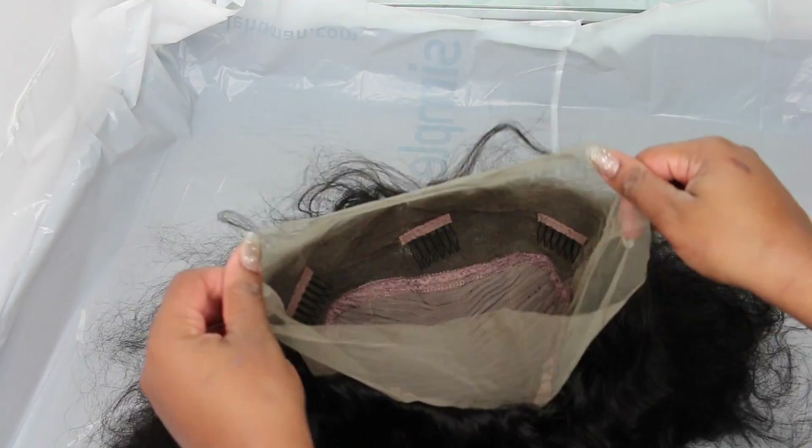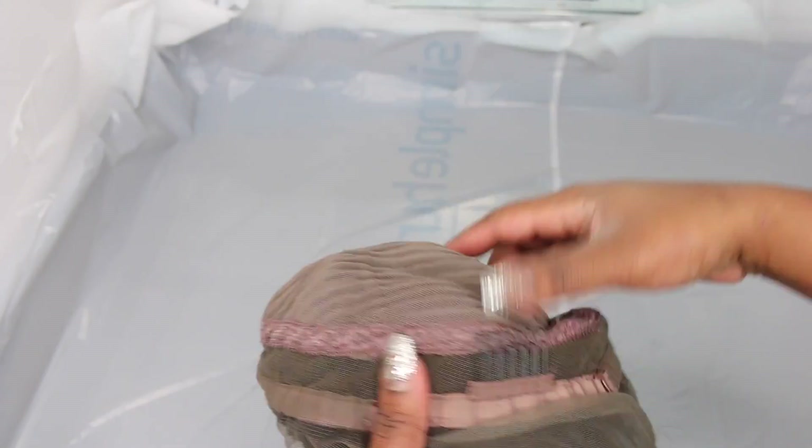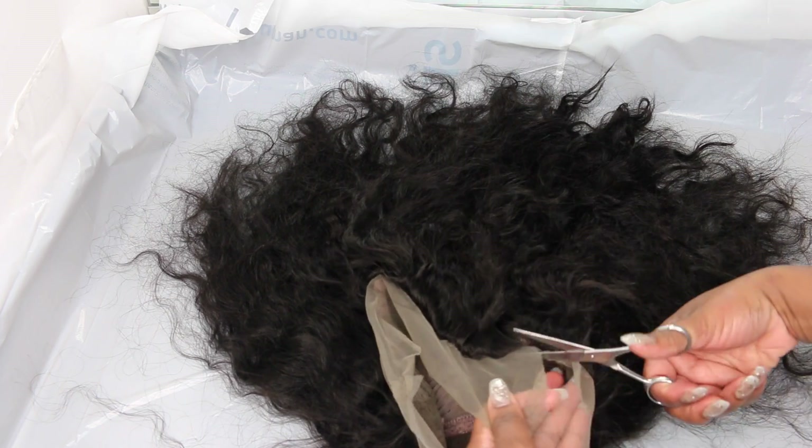I'm going to start out by just brushing out the hair so you guys can see the gorgeous natural texture of it. When you brush it out with no product, it gets nice and fluffy. This is a 360 lace wig with three combs in the front, one in the back, and adjustable straps. You get more than enough parting space and it is just nicely constructed — no complaints at all. It's slightly pre-plucked and you also have some gorgeous baby hair already ready for you.